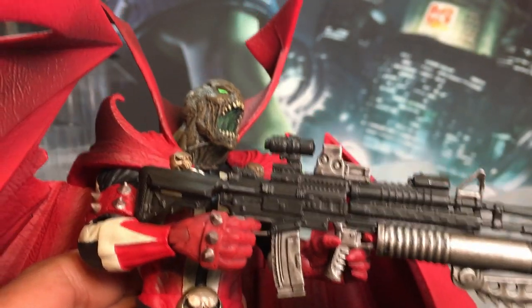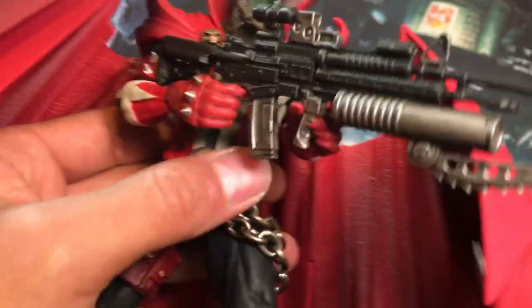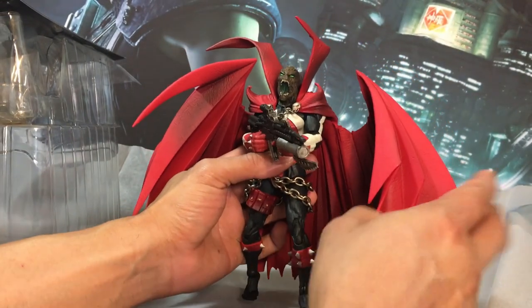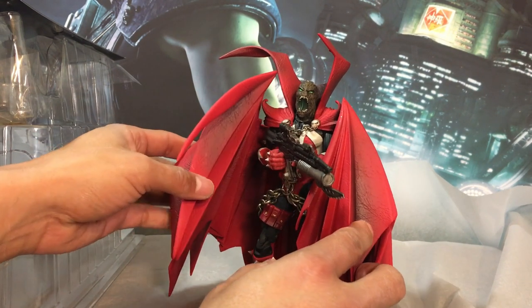I can't deny this is a good looking figure. He can hold the weapon with both hands — let me show you the opposite side. A little bit tedious, but it can be done. His arms are a bit restricted with the cape over the shoulders like that.